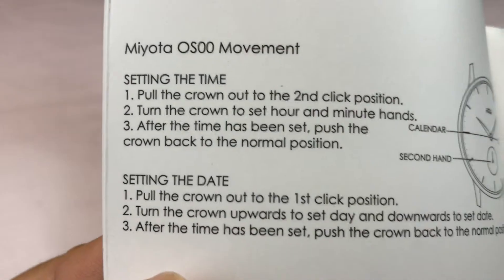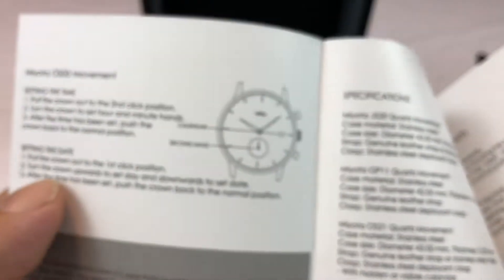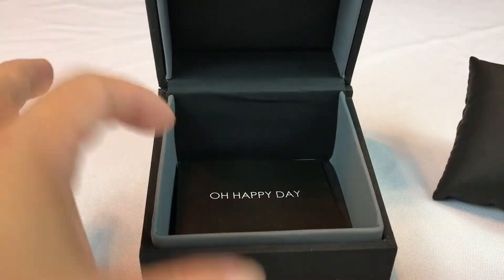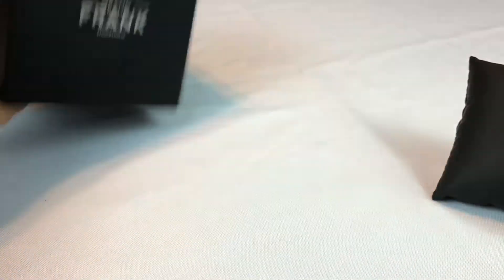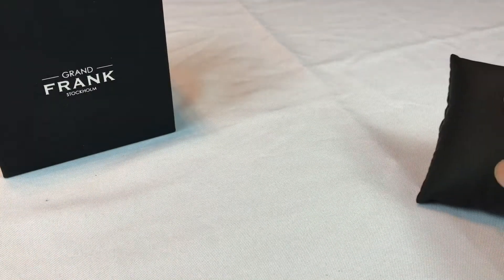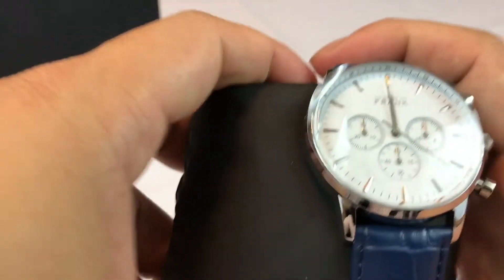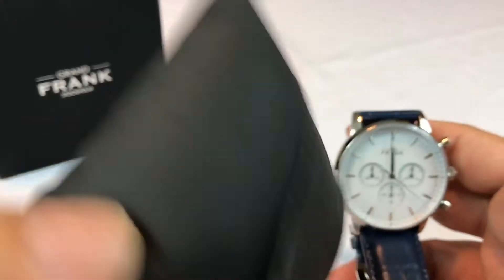Here's the booklet. It looks like you'll have all the information you need to use your Miyota quartz movement. Grandfrank.com — depending on how you want to pronounce it. And let's go ahead and take a look at the watch itself. Right here, and I picked this out because I thought it looked phenomenal.